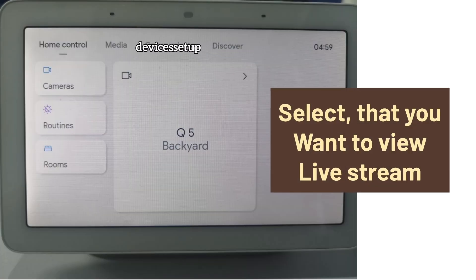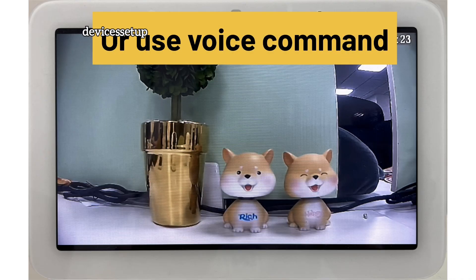From there, you can select that you want to view the live stream on the Google Nest Hub, or use a voice command like "Hey Google, Show" followed by the name of your camera.